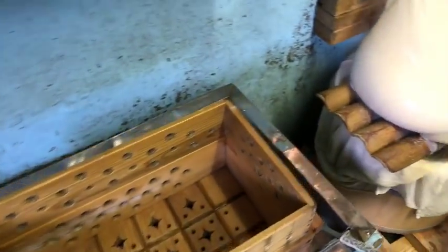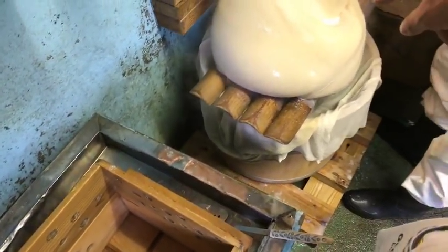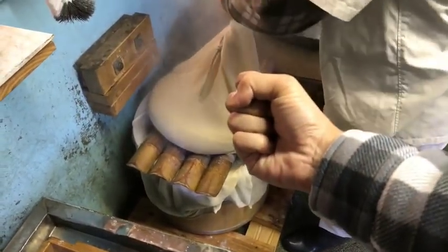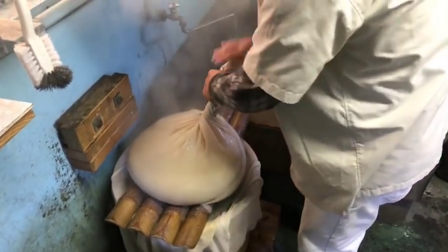Next, after we've strained the soy milk, all of the water is squeezed out. You can see Yo-san is doing that now.